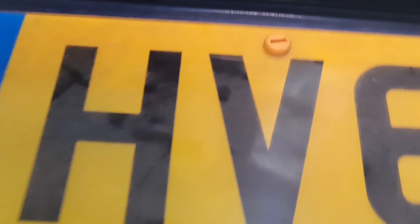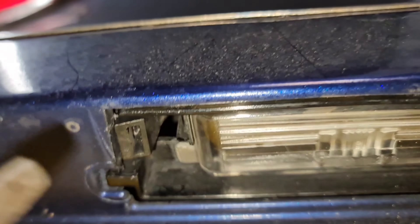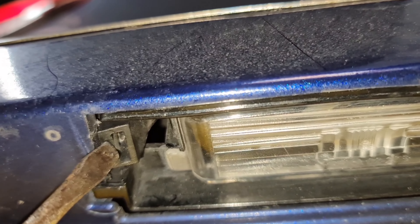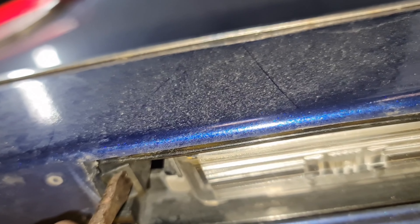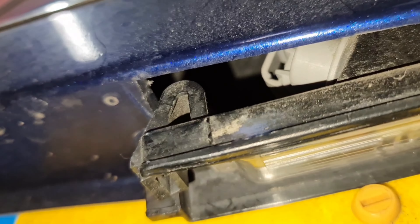Hello from Target Motor Medics. I've got a Toyota Auris here on a 66 plate, just doing a number plate bulb replacement. It is a hybrid, as you can see. Both bulbs are not working, so I'm going to show you how to replace them. All you need is a flat screwdriver — that's all you're going to need.